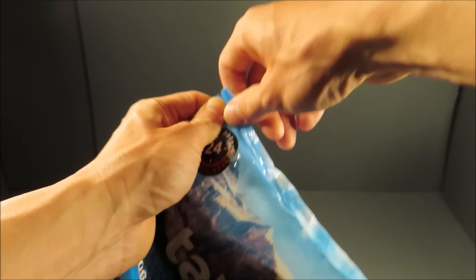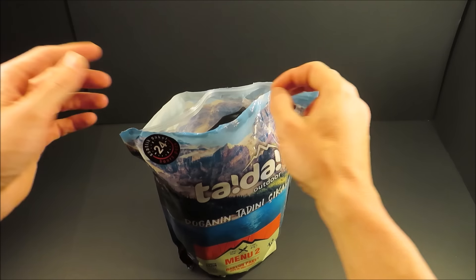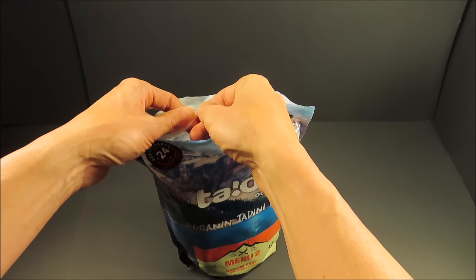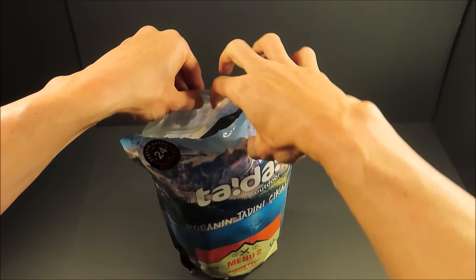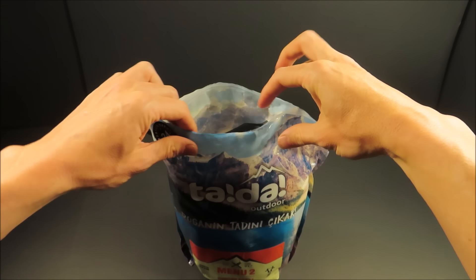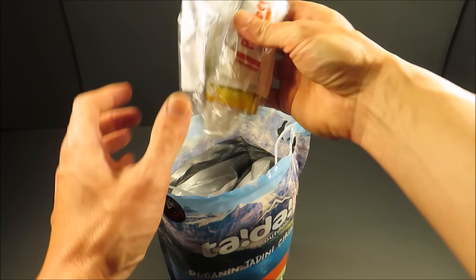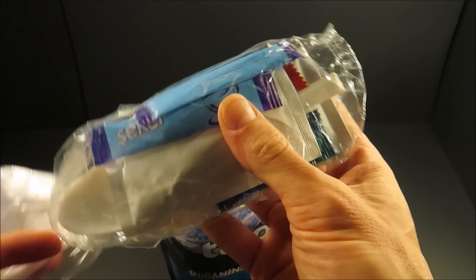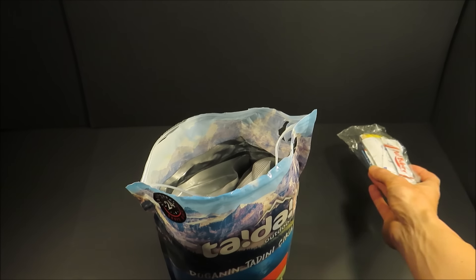Let's give it a look. Just a simple tear notch on the top. Looks like you've got to be extra careful opening this thing. Let's see if I'll be able to close this afterwards. Right off the bat, this is an accessory packet with spoon, condiments, and drinks.